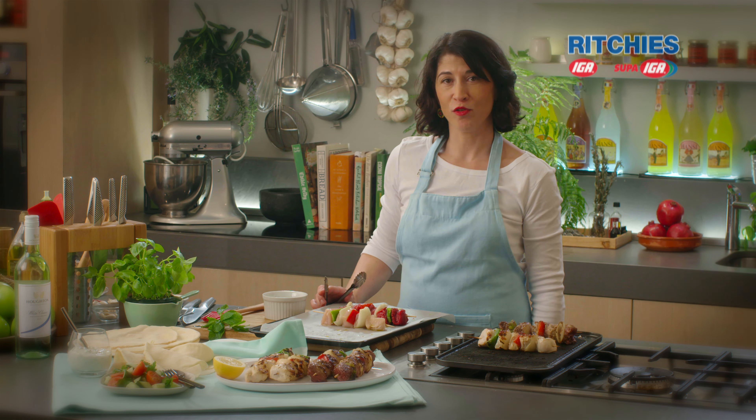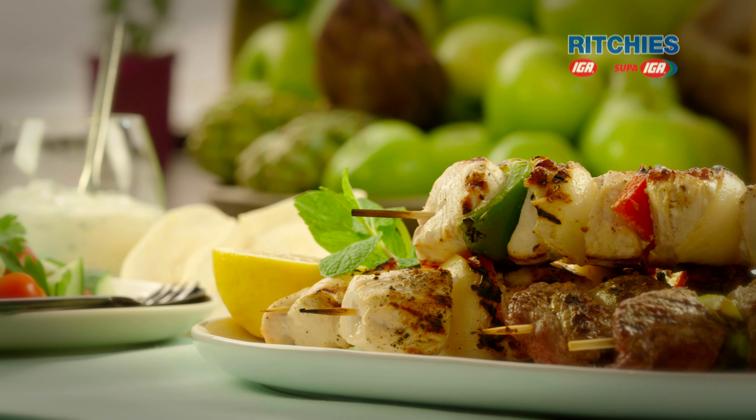I'm just going to let these rest for three or four minutes. We're going to serve them with the lovely yogurt and a great salad.